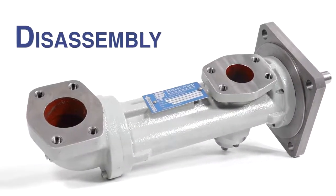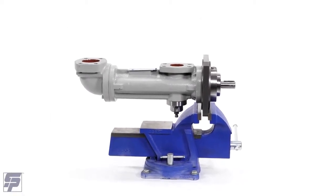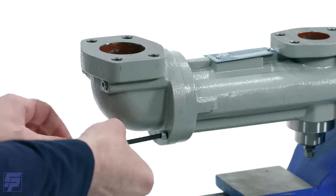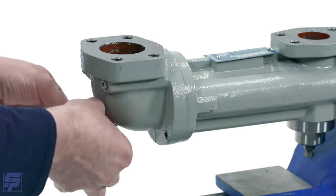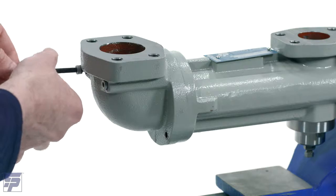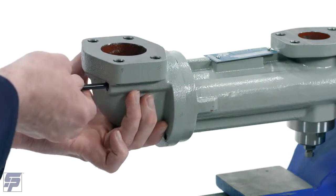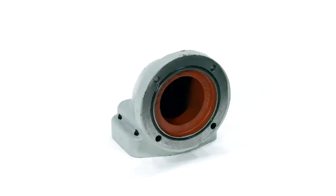Disassembly. Be advised that bolt sizes may vary depending on your pump size. You can mount the pump to a workbench or secure it in a vise. Begin by removing any inlet attachments. This pump has four bolts connecting the suction connection to the pump body that can be removed with an Allen wrench. Next, remove the suction connection O-ring.